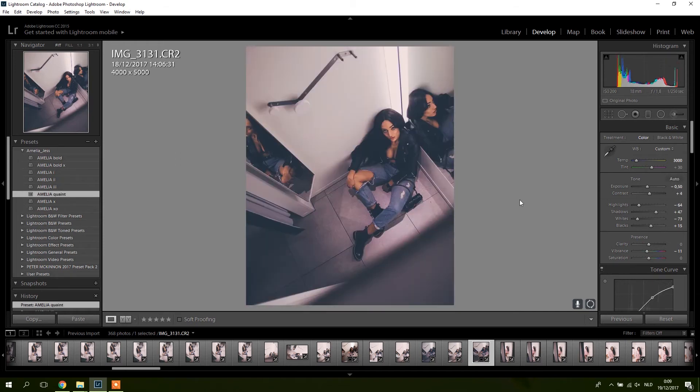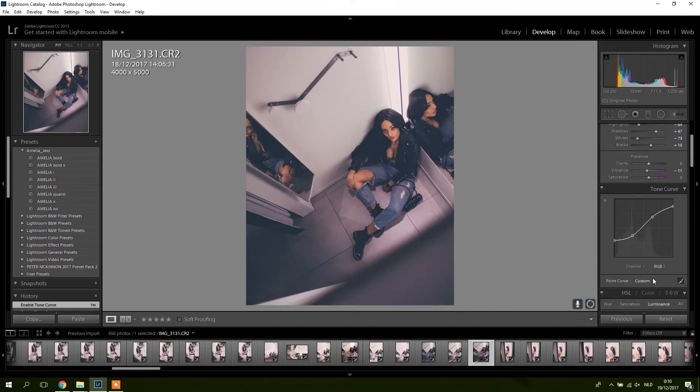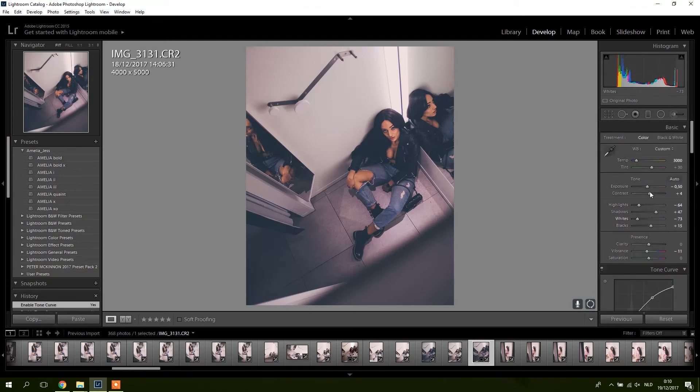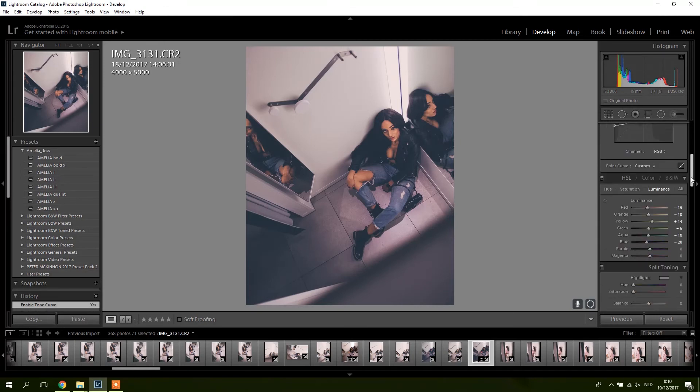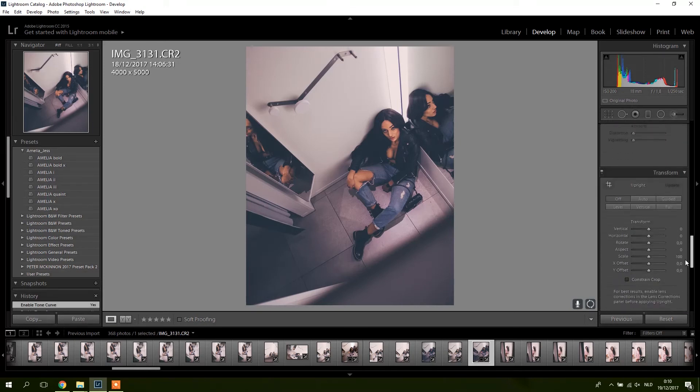Now let's check Amelia Quaint — I'm kind of digging this one. It's a bit more of a moody, dark one which is a bit my style. Again it's the tone curve really making the picture, so keep that in mind if you want to adjust things. You might want to look into the tone curve because it's adjusted on each individual channel.